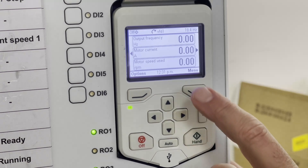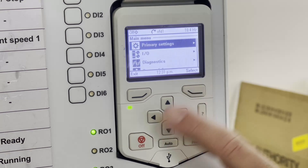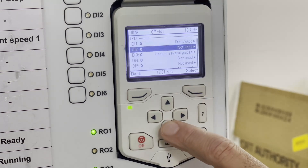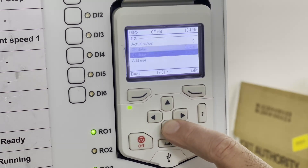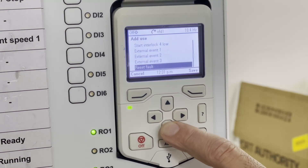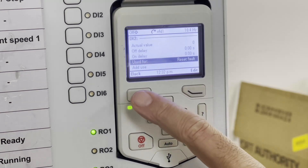Now we're going to program the drive for a push-button reset for DI2. Press menu, arrow down to IO, select, arrow down to DI2 — notice it says not used — select, arrow down to add use, edit, arrow down to reset fault, and save. Then we'll back out.